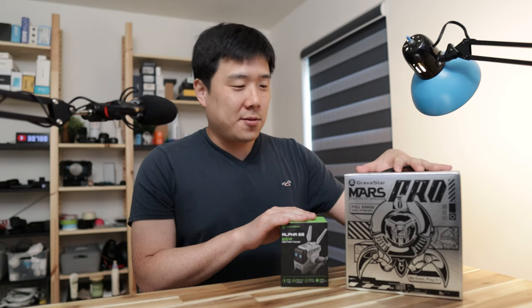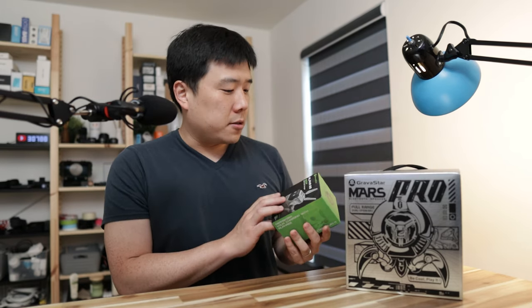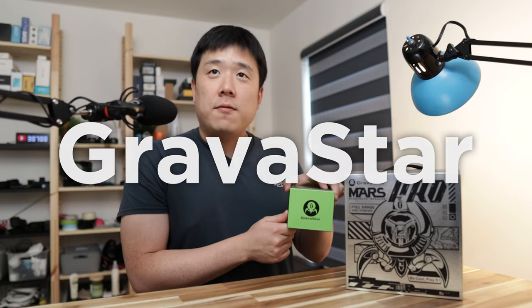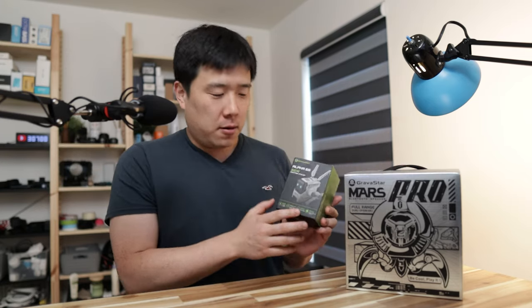Hey, Joseph here. Today I've got these two exciting boxes to open, hence why this video. I have received both of the products from a company called Gravastar, and I think they have a very cool theme going on with all of their products.